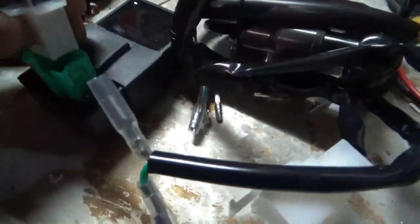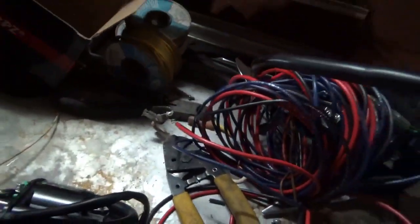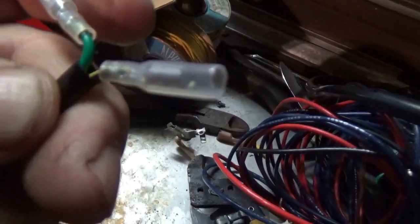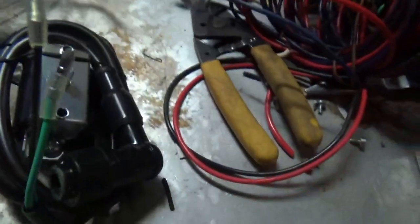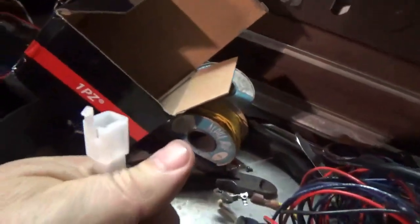When you dump the box out you're going to have a CDI, a harness, and a spark coil. See this plug — there's only one plug that looks anything like this, and you slip that right in there. Done. The second thing: there's only one set of prongs here with a green wire and a black wire with a yellow stripe, and what do we have right here? A green wire and a black wire with a yellow stripe — so you just plug those in together.